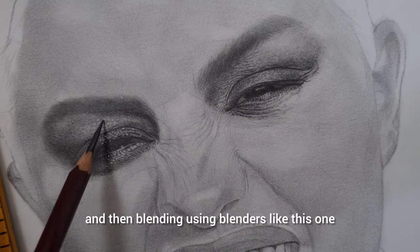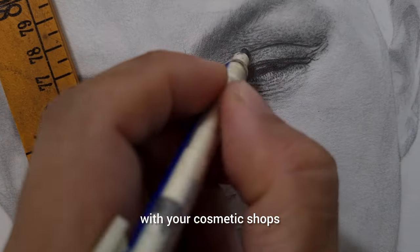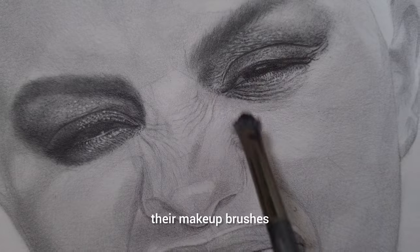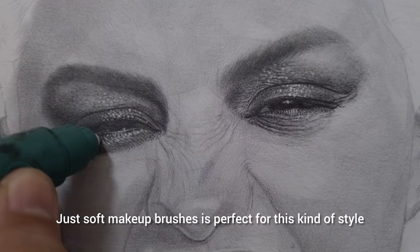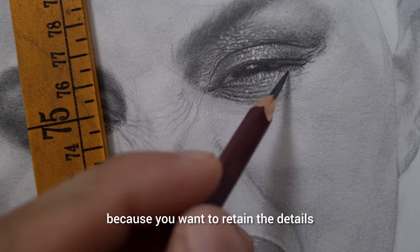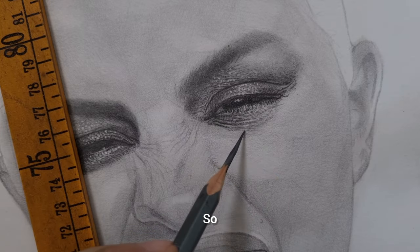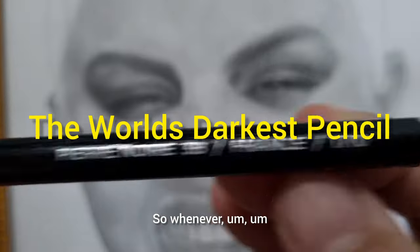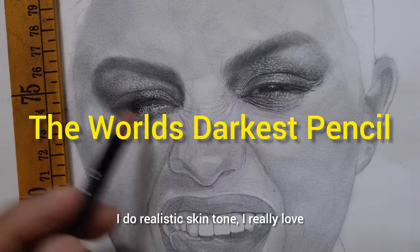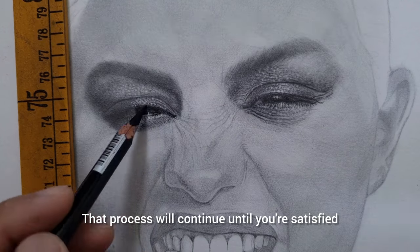For blending, I use a soft makeup brush — go to your cosmetic shops and don't be afraid to buy their makeup brushes. Because of the base tone we put, it's not necessary to use harder bristles. Soft makeup brushes are perfect because you want to retain the details on the skin tone; too much blending will erase the details. I really love rough and textured skin tone, so whenever I do realistic skin tone, I love to erase, blend, and then layer again. That process continues until you're satisfied.